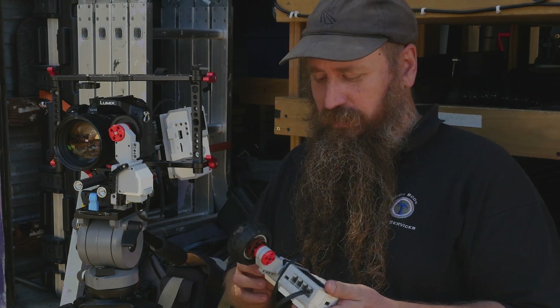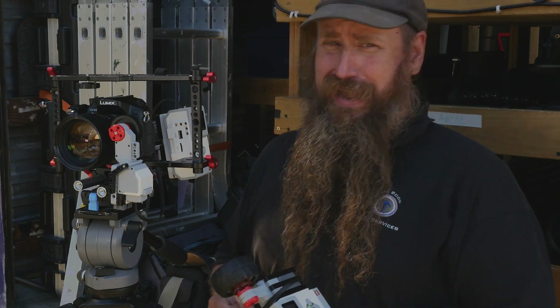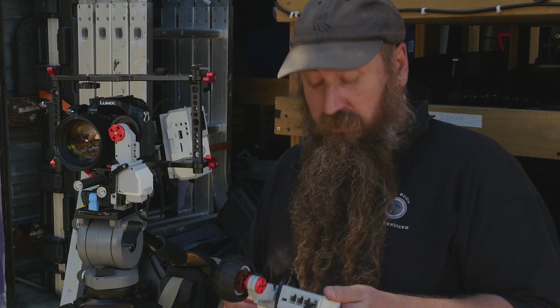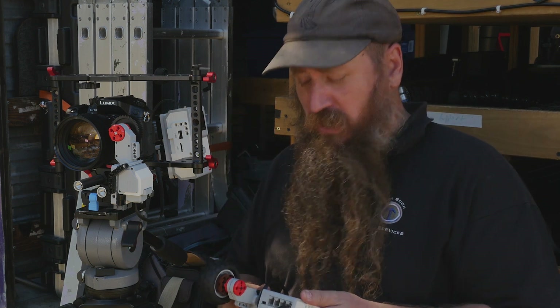You turn this motor and that one turns. I went and showed it to some of my DP friends and they're like, oh that's not a proper follow focus. It doesn't have hard stops and you can't make marks. It's just a toy. They actually speak like that — I don't understand. They're like foppish British caricatures or something.